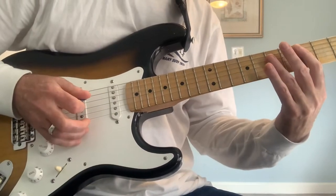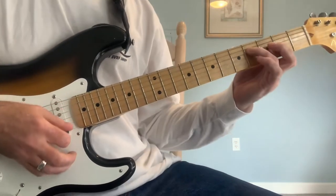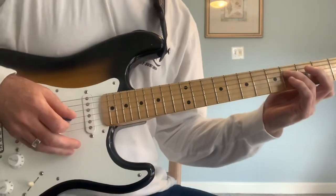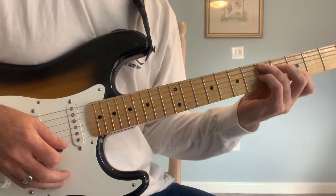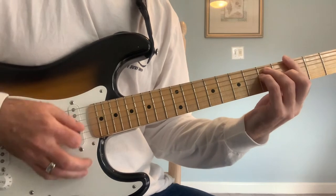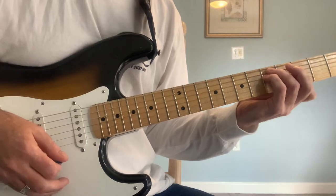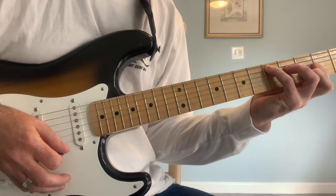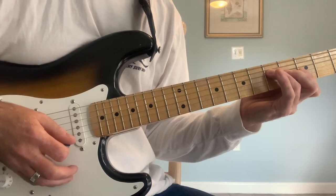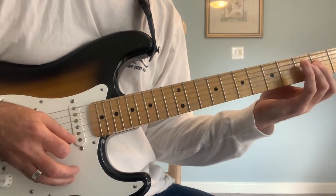The progression starts out in D, then F sharp minor, then back to D but D7 this time, and then releases into the G chord, G minor. And then we're going to go D, G, back to D, A, and back to D.